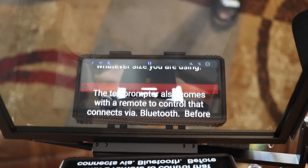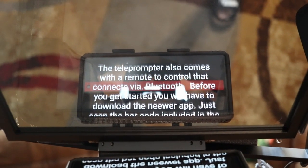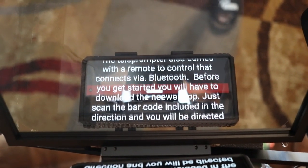You should know that you're going to need a smartphone or tablet. The smart device is placed inside the teleprompter, and the screen of the phone or tablet reflects the teleprompter script on the screen. That's how you read your script.